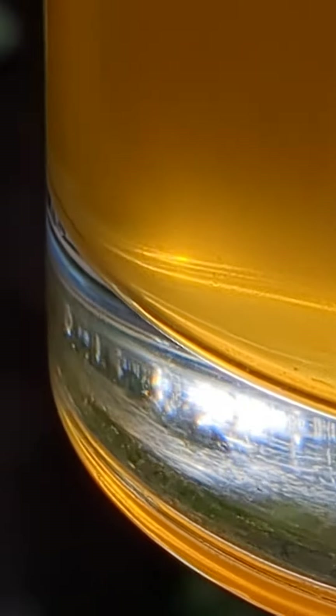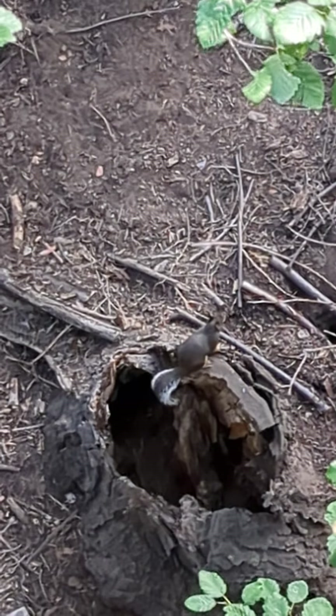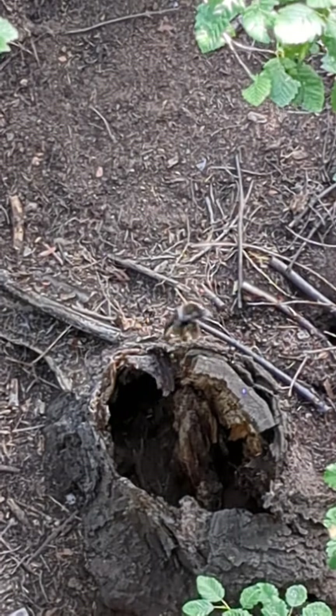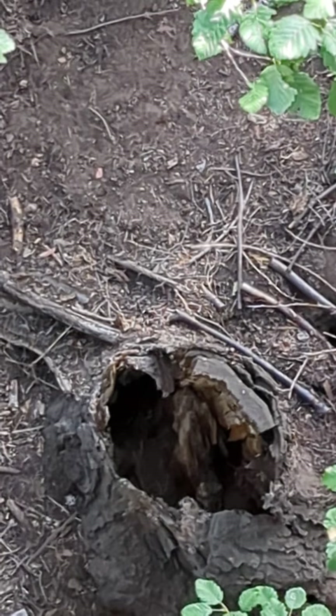Wow, that looks great. I shook the keg a little bit when I tried to add some ice to cool it down. There's our squirrel. And he's gone.